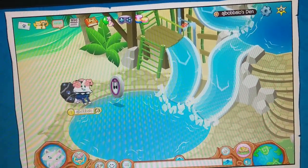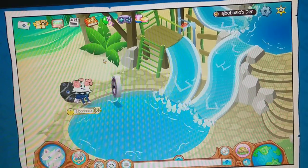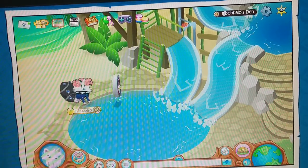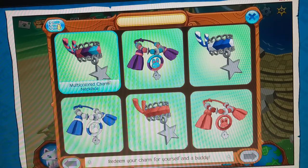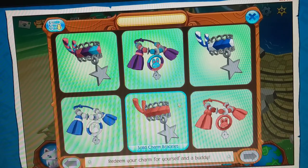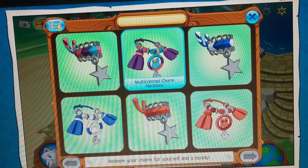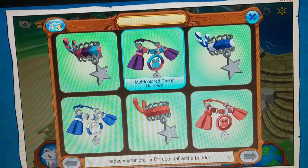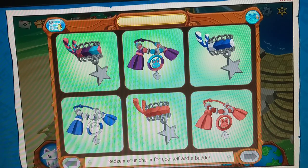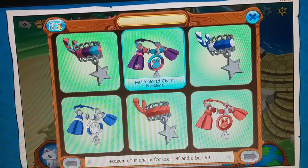Most of you might be wondering: what is this thing, what do you do with it, what is it worth? Well, I'm here to reveal a secret that not most jammers know. All you need to do is click it and you can buy a solid charm necklace, a solid charm bracelet, a striped charm necklace, a multicolor charm necklace, or a striped charm bracelet. It's like when you make a masterpiece — you can either pay for it or use the masterpiece token — but with this, you have to use this token and it only works once.